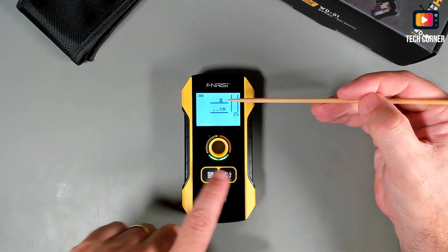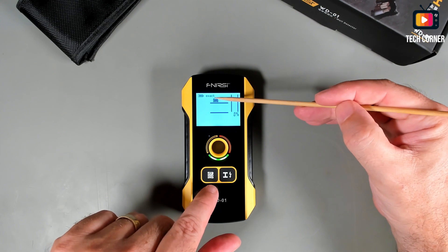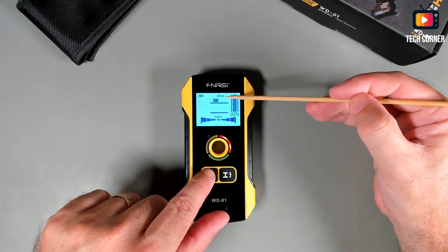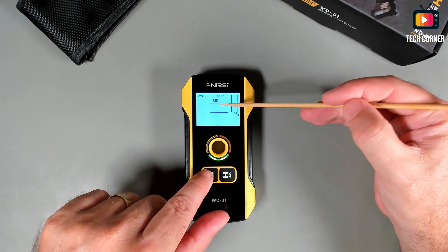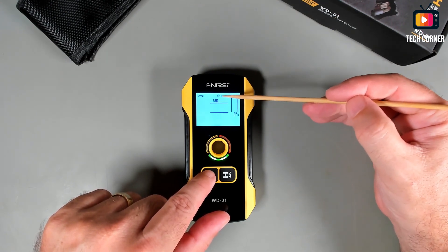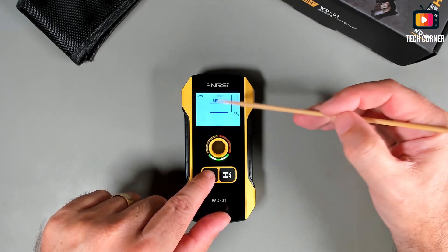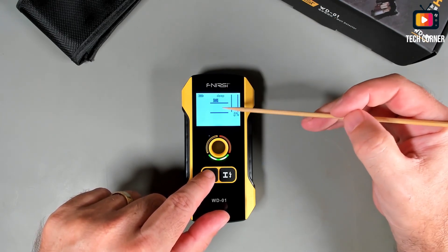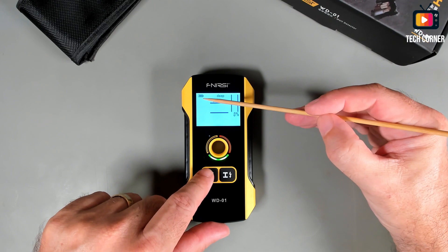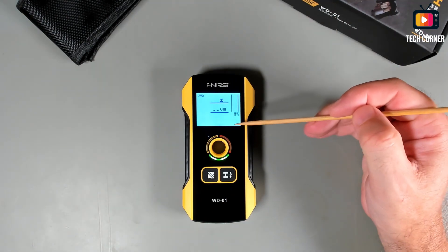We can change the mode using these two buttons. I will change now to foreign object detection mode. In this mode you can select the exact mode, or if you press it a little more you have the deep mode. This mode is used for detecting wood studs and similar objects. It's already detecting what I have below my desk here, but I will also show you some working with it on the bench. We also have the battery indicator at the bottom.